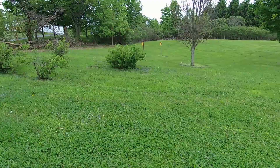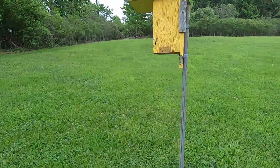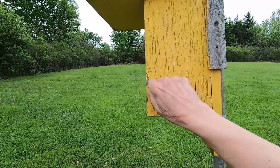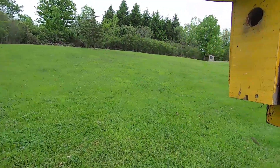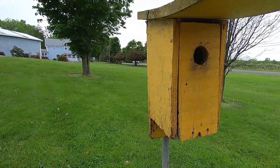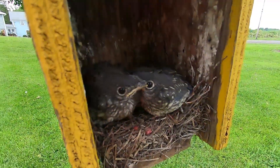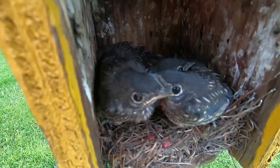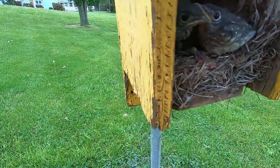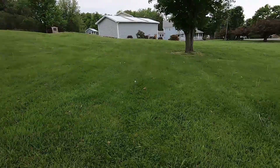We'll go see the bluebirds for the last time — remember, we have to knock. Nobody's coming out. They are getting so big! The mama bird doesn't like it that I'm here, so I'm going to close up the box. Oh, she's really zipping.